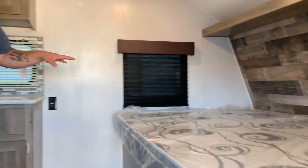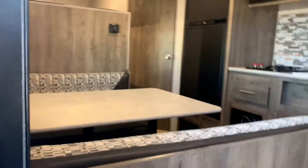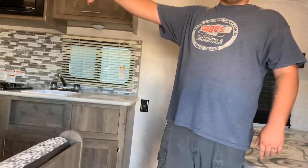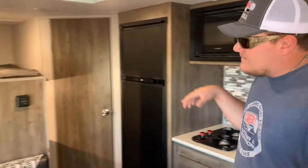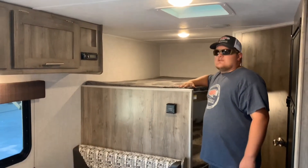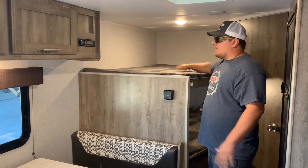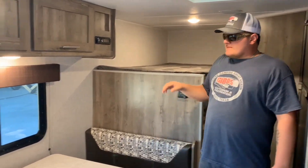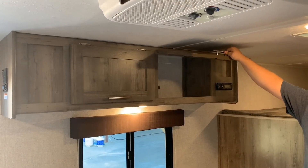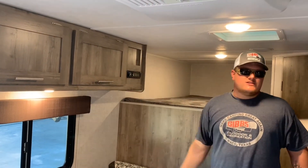There's a queen bed in the front, and a booth dinette — a four-seater that also converts into a bed. We also have double over bunks, which is very rare in a trailer this size. They hold up to about 300 pounds and offer full-size sleeping space for kids — not just a little twin bed. There's also great storage throughout. This trailer is only about 19-foot box length and overall about 20 to 22 feet full length.